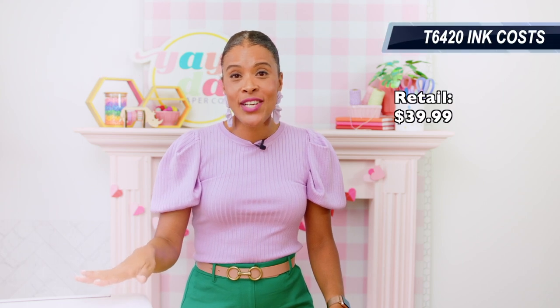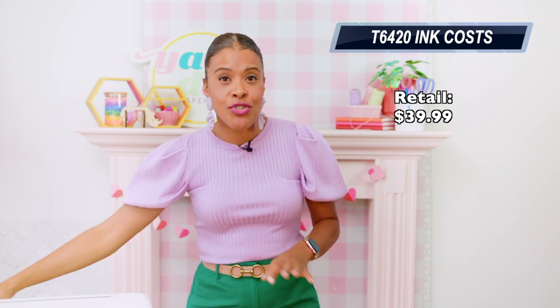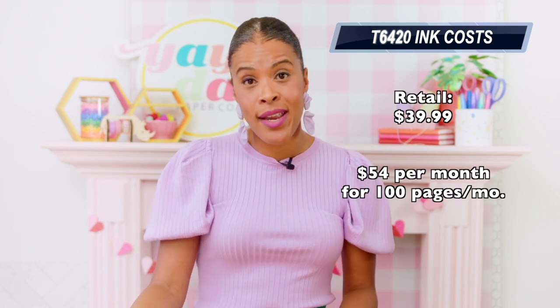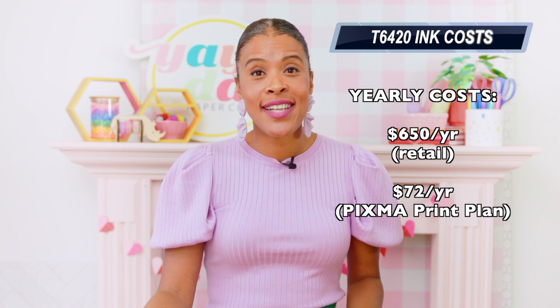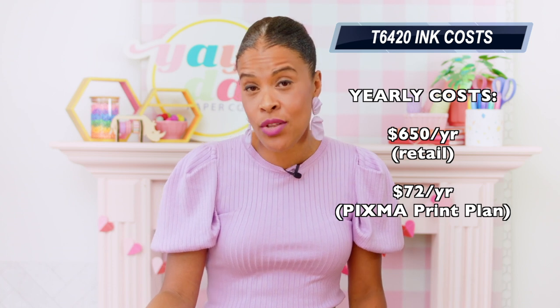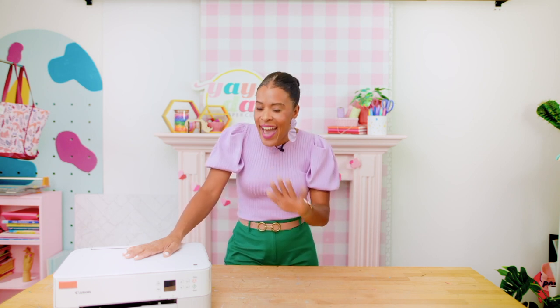Ink for the TS6420 retails at $39.99 for both the color and the black cartridge. We ran out of ink after 48 pages of printing, so the overall ink costs are identical to the first printer we reviewed. If you're printing 100 pages a month, you're going to spend about $80 a month on ink buying in-store, or $5.99 a month on the Canon PIXMA Print Plan. Over the course of a year, that adds up to $960 in ink costs in-store, or about $72 a year on the Canon PIXMA Print Plan. These are just estimates — the numbers won't be exact for your wallet, but they should give you an idea of ways to save on ink.